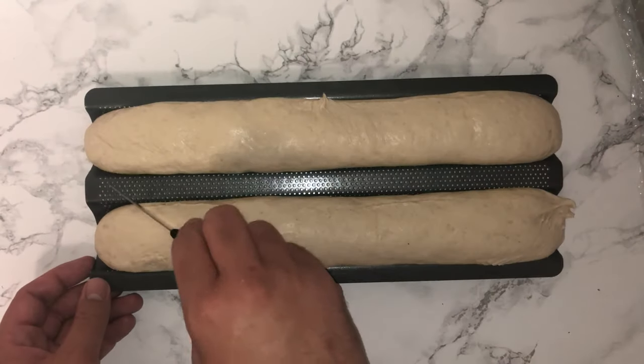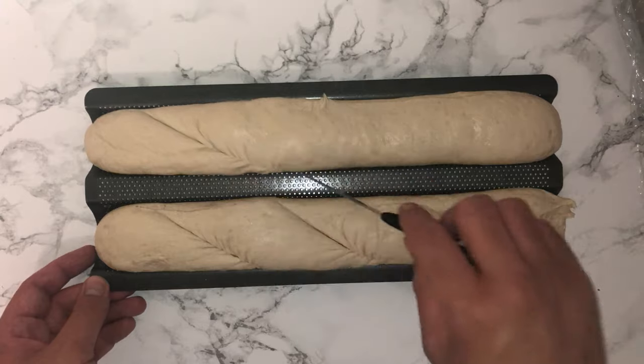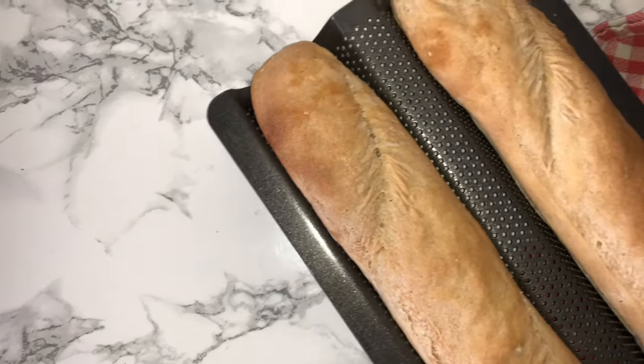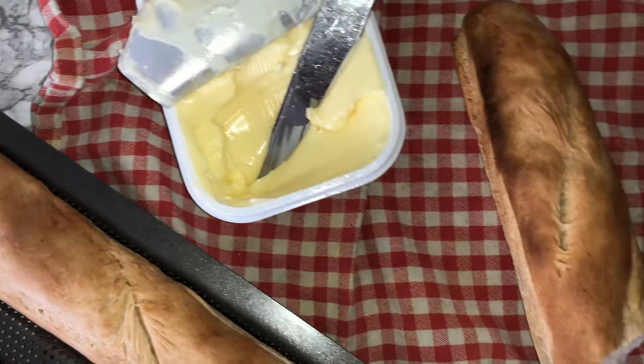Once the second proof is done, take the cling film off the batons, then get a sharp serrated knife and cut three slashes onto the top of each one. Then bake them off. All of that information will be in the blog post which will be linked down below. Here's what they look like once they are fully baked and cooled down.